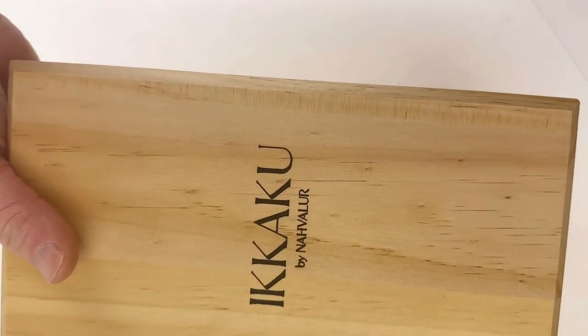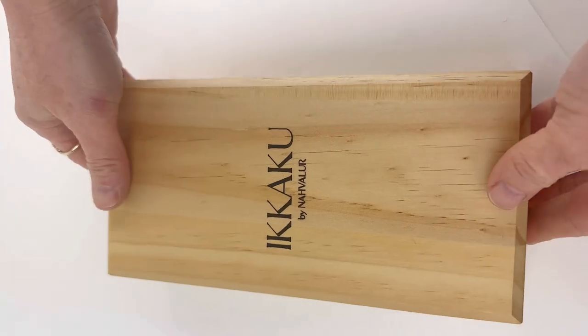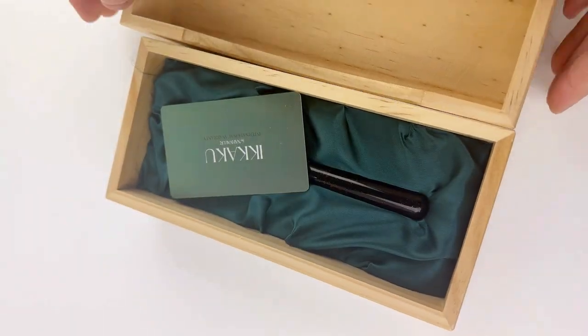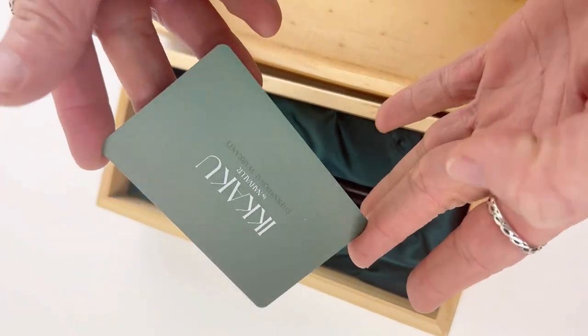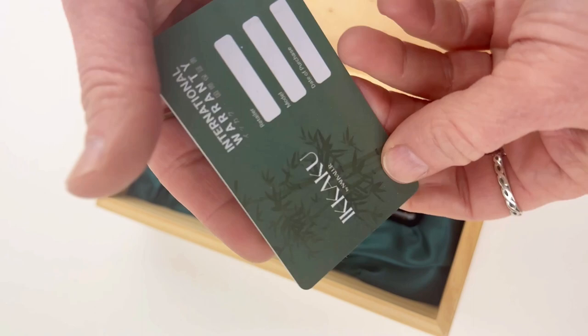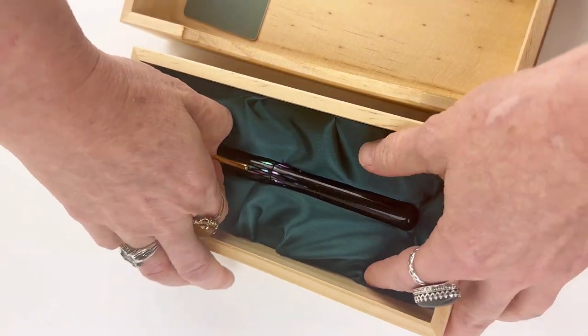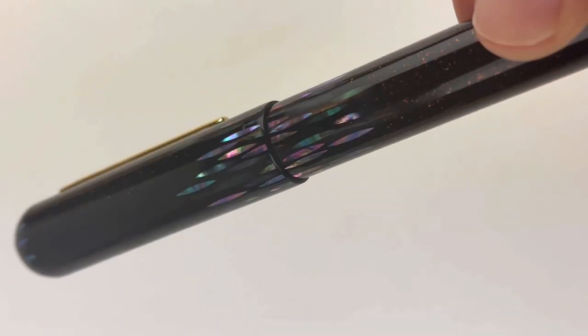Let's look at an Ikaku by Narwhal fountain pen. This is a Urushi fountain pen that Narwhal decided to make for those of you who really want to get your hands on one but don't want to pay the extravagant price tag. Their purpose in creating this collection was to offer the Urushi pen design at the same quality and craftsmanship at a lower price point.